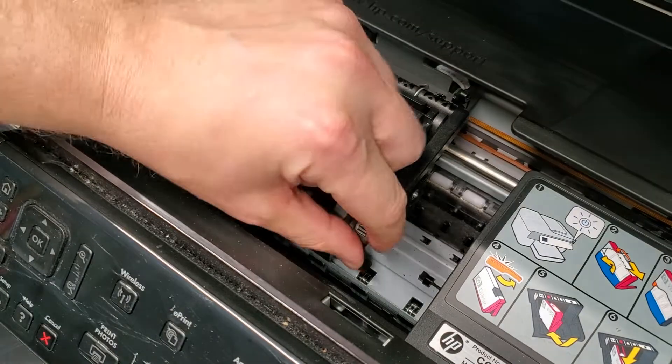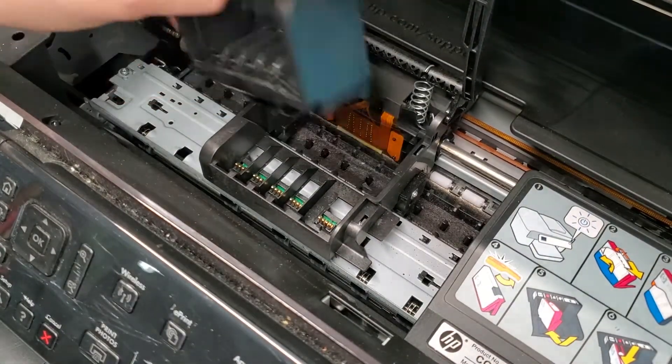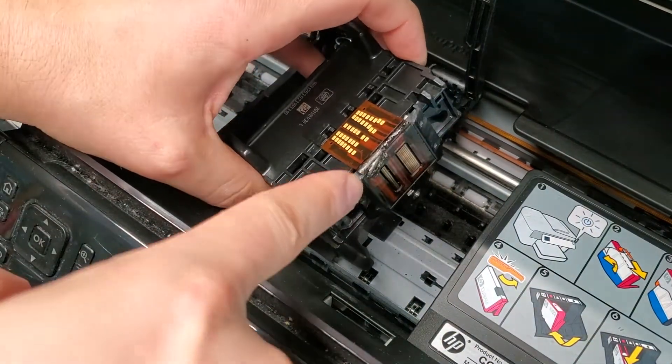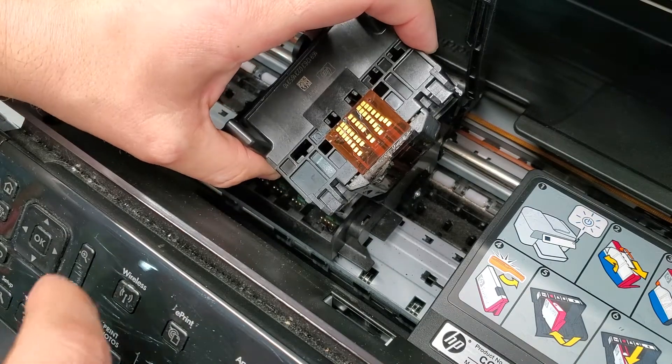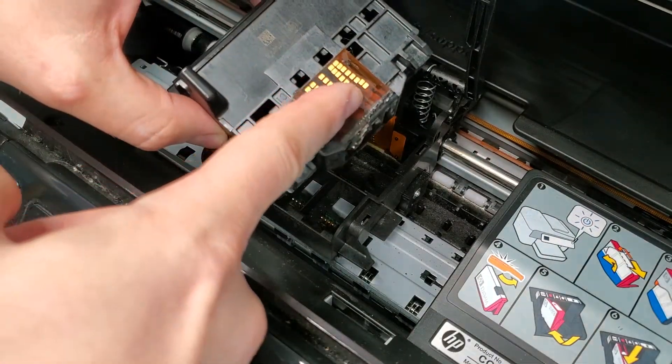Then lift this latch right here and remove the printhead. This printhead has some ink gunk on it, so that needs to be cleaned.